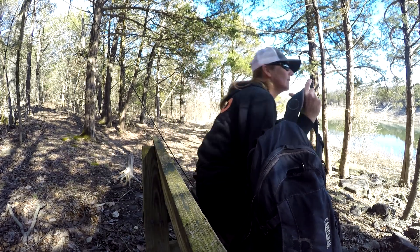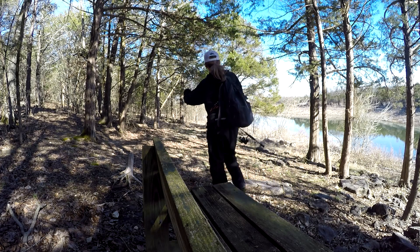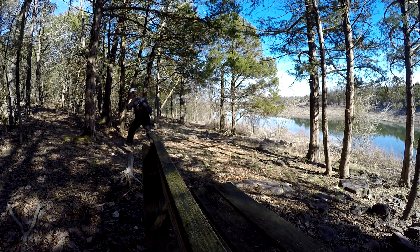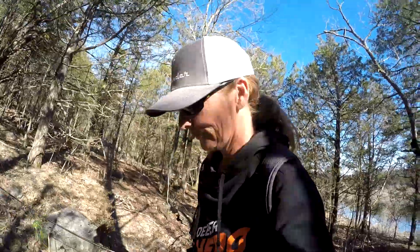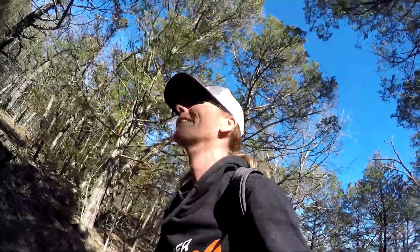Just my two cents. I've got a date with a creek and some catfish, so I'm off to my next adventure. Guys, thanks for watching - tight lines everyone, see you next time. I'm going to squish all the way home - my boots are full of water. Peace.